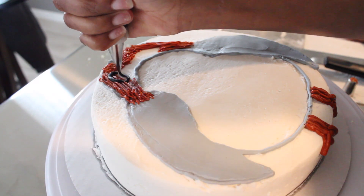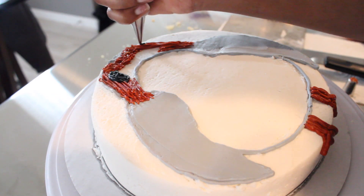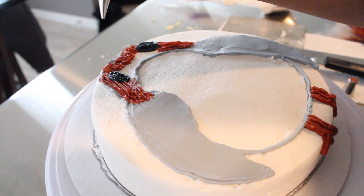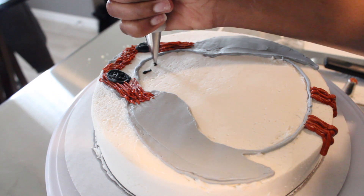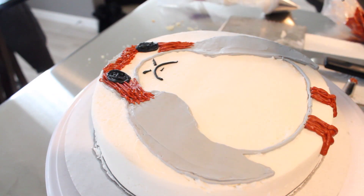With black buttercream using a number five tip or a number four tip, pipe an oval shape big enough to look like the porg's eyes and fill it in. For the nostrils, pipe little dashes underneath the gray line, and for the smile just pipe an upside-down U.